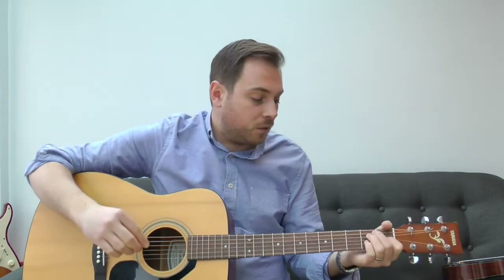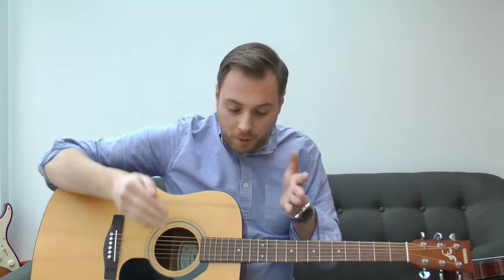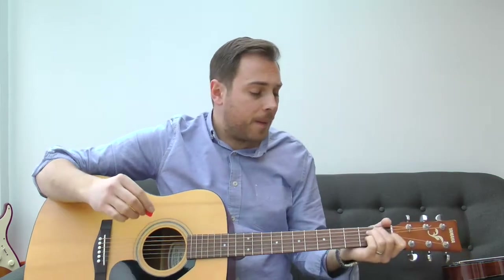A simple down strum sounds okay, but how could you build a foundation from that? The best thing to do is instead of straight four-by-four — one two three four — we're going to do eight notes in that four-by-four sequence. We keep exactly the same pace and timing, but we're going to be adding an up strum.